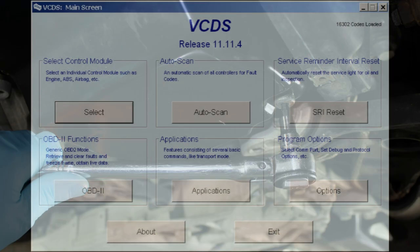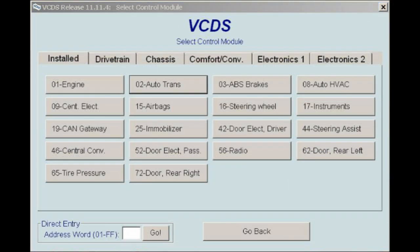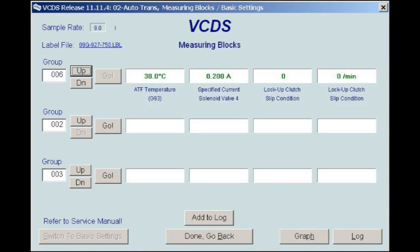As the engine is idling, plug the Rostec diagnostic software into the OBD2 port and begin to monitor the transmission fluid temperature. Using the Rostec, first select Control Module, then select 02 AutoTrans Control Module, then select Measuring Blocks 08, and finally select Group 006.